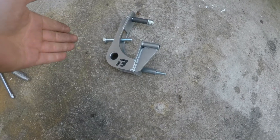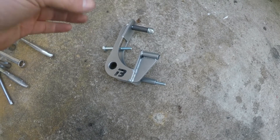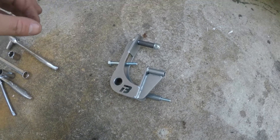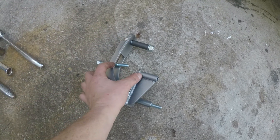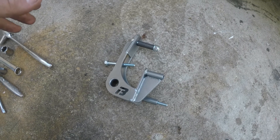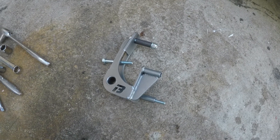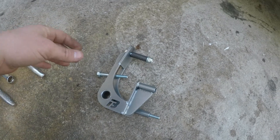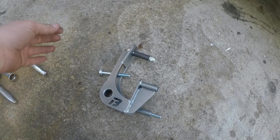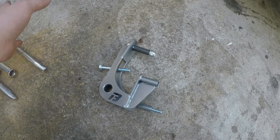This is a Bell Raceworks 350Z diff brace. This one is the Z1 Motorsports variant, which means it has enough spacing where you could have the Z1 Motorsports high capacity diff cover. I don't have that diff cover, but I want to install this because I've been so scared of breaking my differential stud that I've been driving the car very lightly.